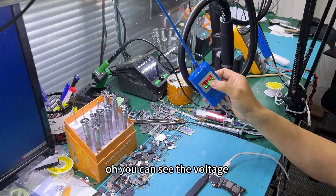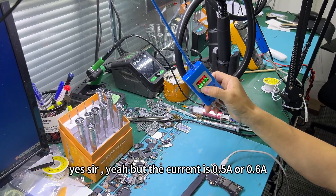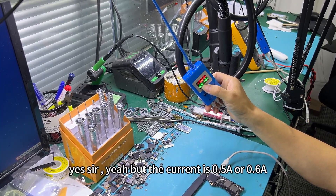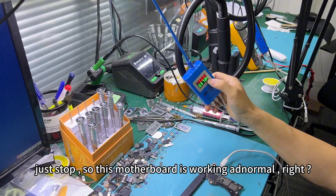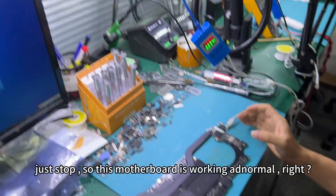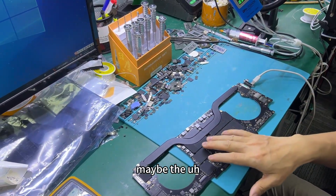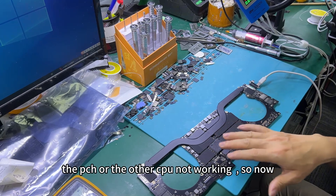Now you can see the voltage, right? It's fine — it's boost danger. But the current is 0.5 or 0.6, it's done. So this motherboard is working normally. Maybe you have a short socket, maybe the PCH or the CPU is not working.